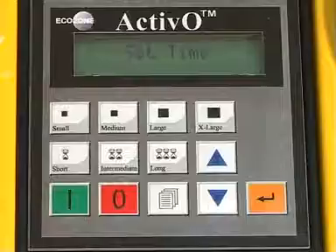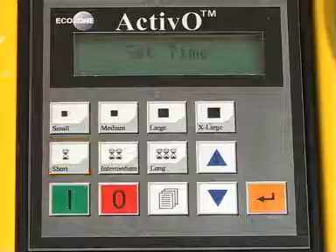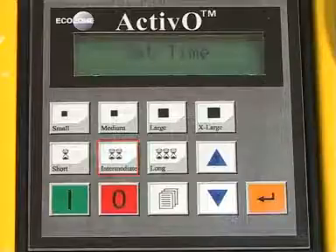Your final input to the machine is the strength of the odor. Push the short button for a very light odor, the long button for a very heavy odor, and the intermediate button for an intermediate odor.